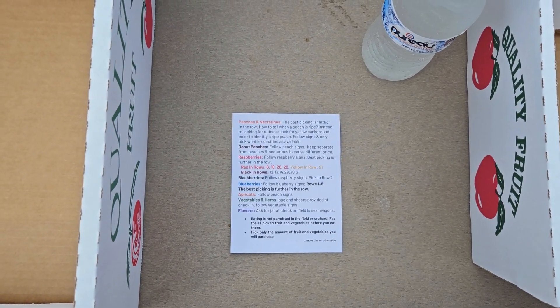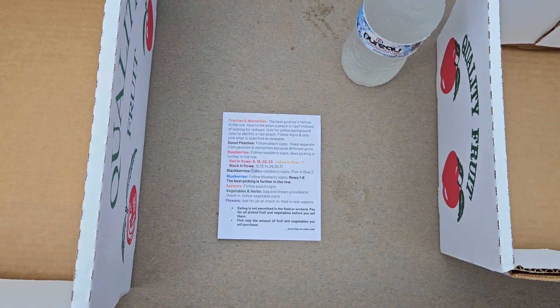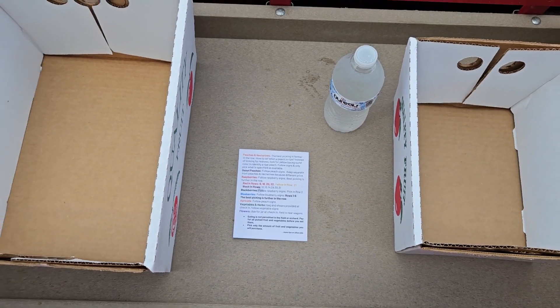As you'll see later, there are signs in the orchard telling you what peach variety it is and where to start. Each person picking is also welcome to a free bottle of water.